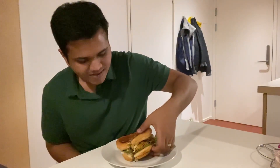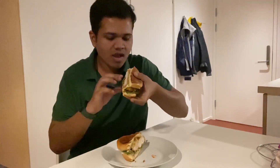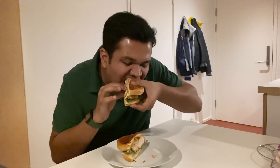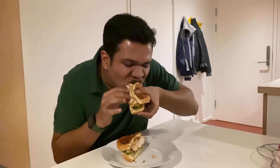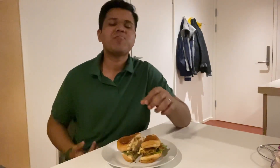Hello everyone, welcome to the video. In this video, I will show you how I made a fried chicken burger at home which is totally healthy — it has 400 calories and 35 grams of protein. I had a lot of fun eating KFC's Zinger Burger but I wanted to eat a bit healthy, so I made it at home.